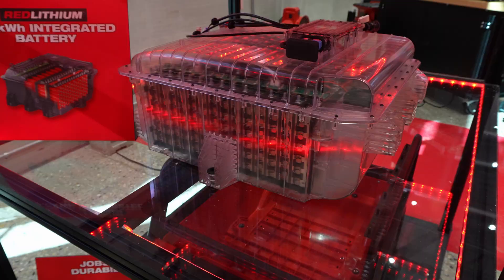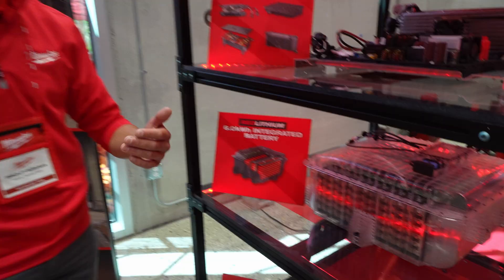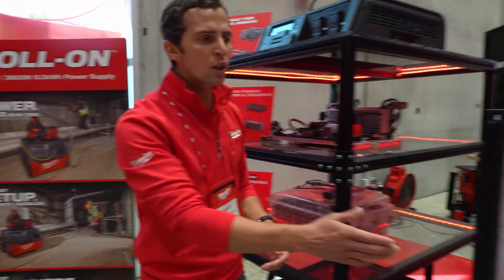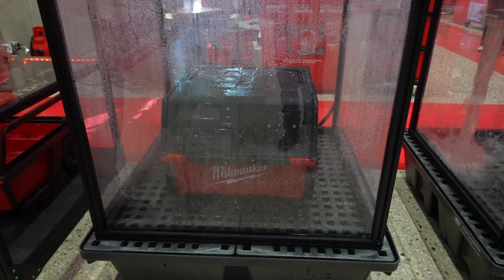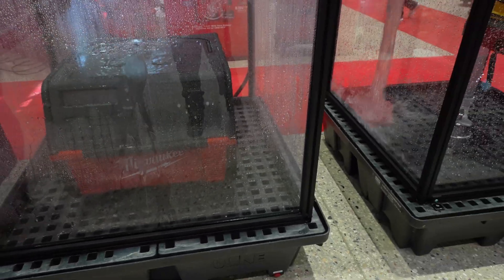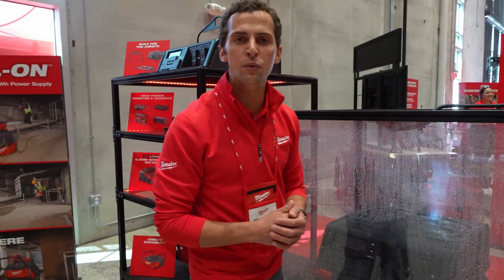It's completely sealed and protected so the Roland can handle the elements and help you bring power to where you need it, whether you're working indoors or outdoors. The Roland is IP54 rated and has a steel roll cage, so it's built from the ground up for wherever and whenever you need power.